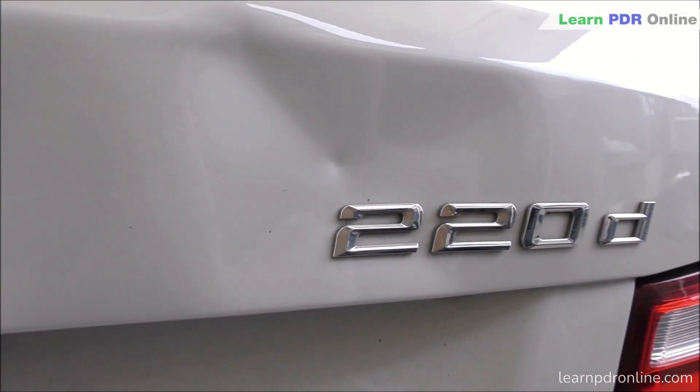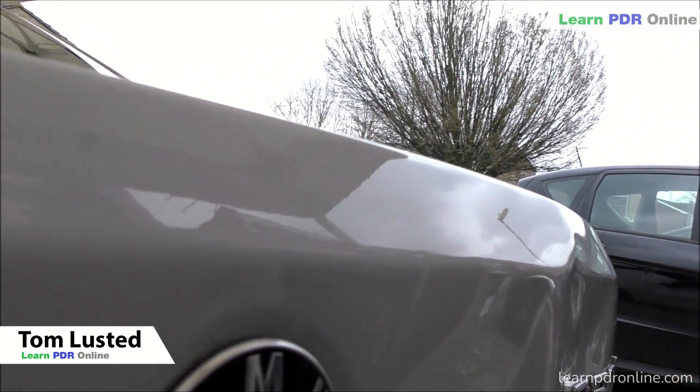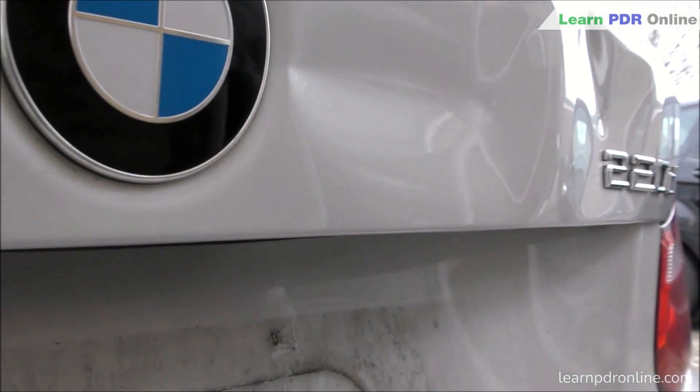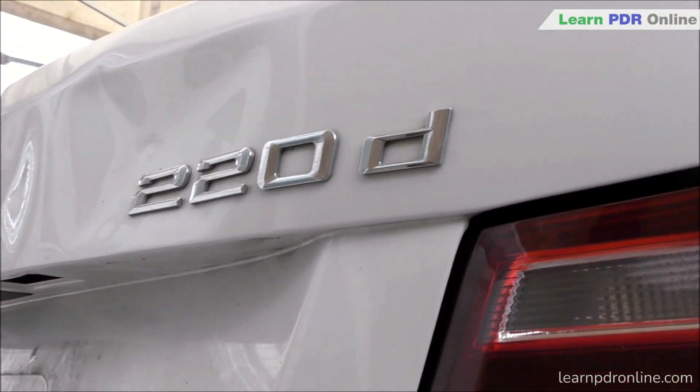In today's video I am tackling this hard-hit BMW 220 boot lid. As you can see there's a lot to contend with today - we've got some deep damage, some stretched metal, distorted body line with a very defined crown, crease damage, and a split dent. So there's a lot to unpack today.